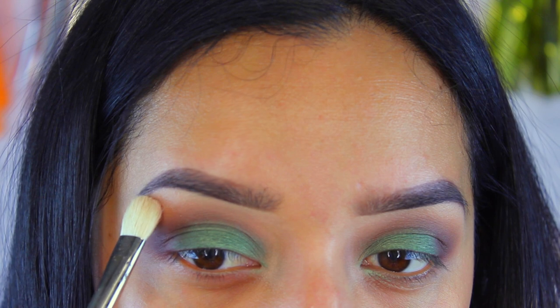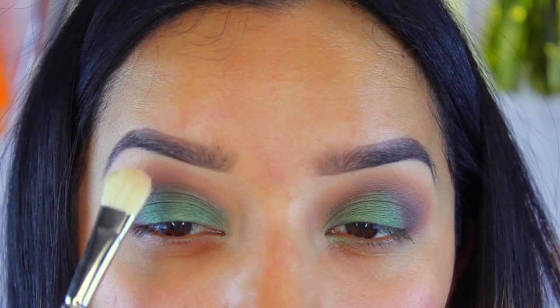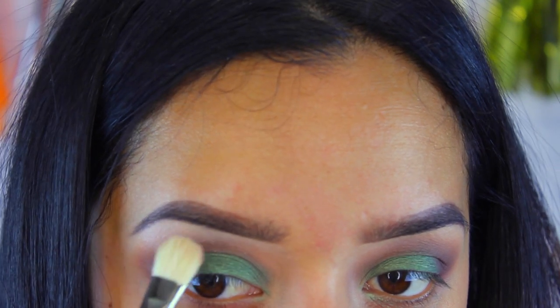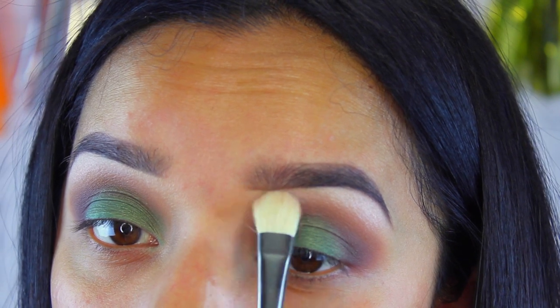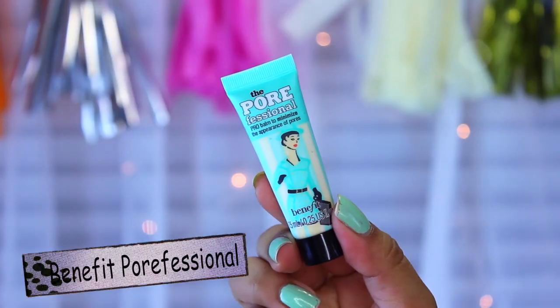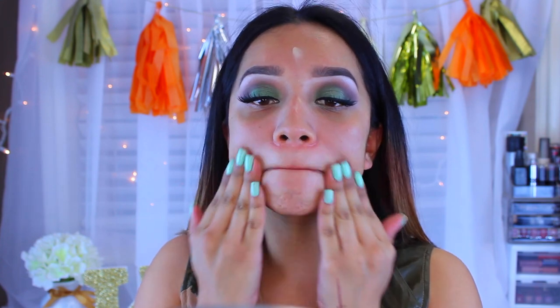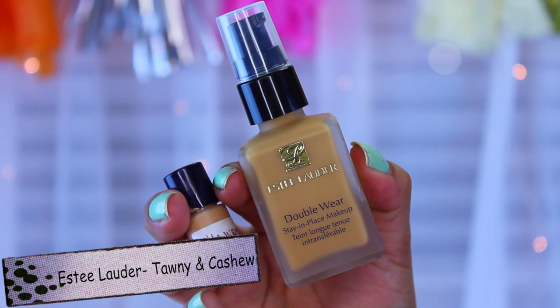Now I'm taking a shimmery shade - the top shade from the very beginning of the palette - and applying it as a highlight to my brow bone for an extra pop. Moving on to the face, I'm using the Benefit Professional primer to fill in any pores. Since I have oily skin, this is pretty much a must for me. I take it all over my face and push it into my skin to cover any pores.